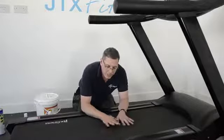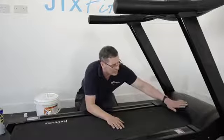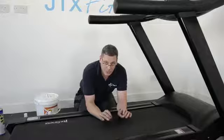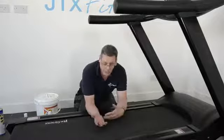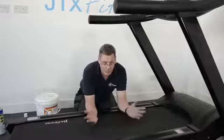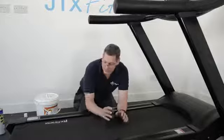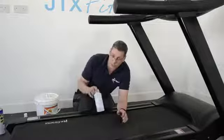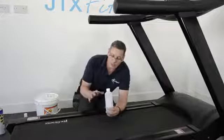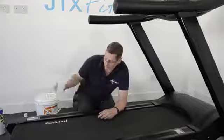The reason this matters is that it keeps the friction between the underside of the belt and the platform nice and low, which reduces the amount of wear on your motor and your controller. Those are really expensive parts — if you have a motor or a controller fail, that can be four, five, six hundred pounds easily, even on a domestic machine, and much more expensive on a commercial machine. So it's a little thing you can do. The silicone oil is nice and cheap, you only need to do it every three to four months — but if you don't, you could be in for a big bill. Top tip: use it, do it.